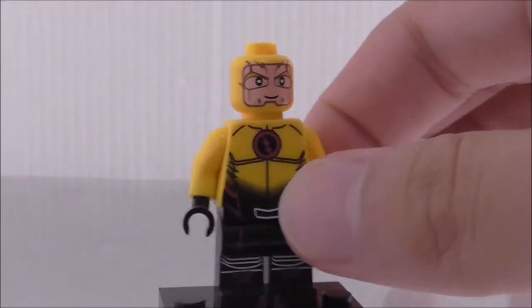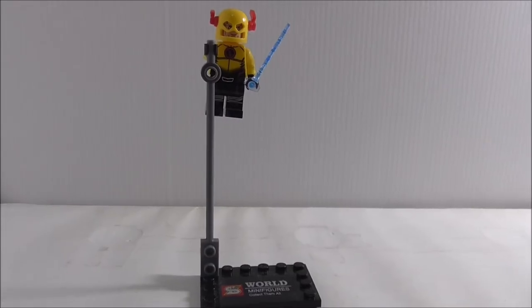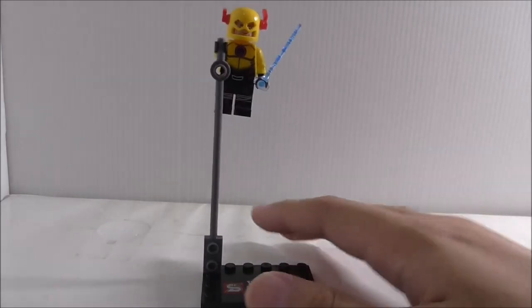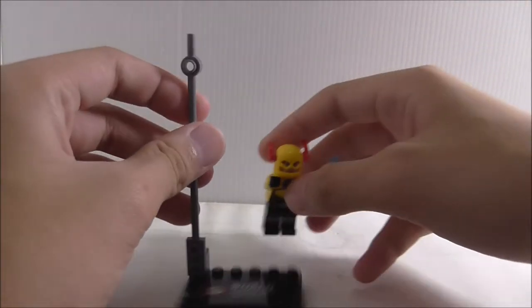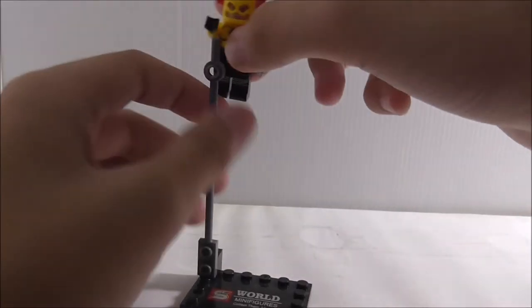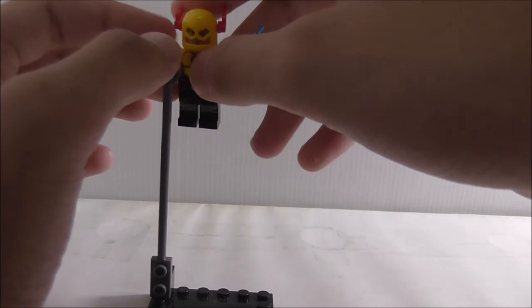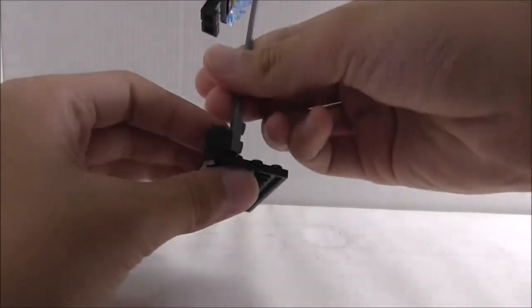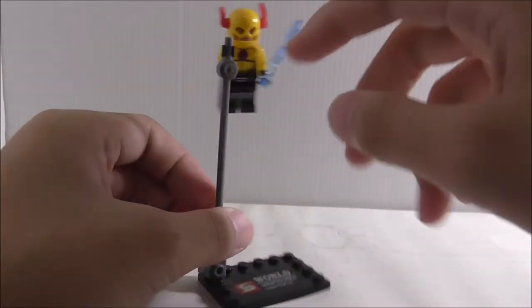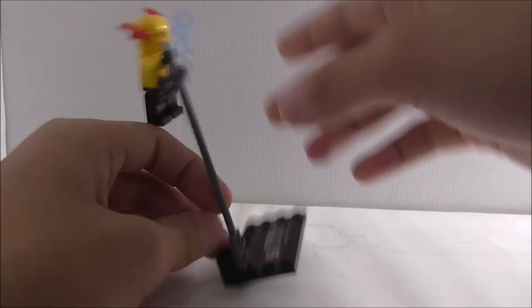Aside from that, that's it for the figure. So this is the stand here — not much to it really. You can just pose the figure on here, or you can put him hanging on the top of this piece. It's only two pieces, but you can put him hanging on there and it does look nice.